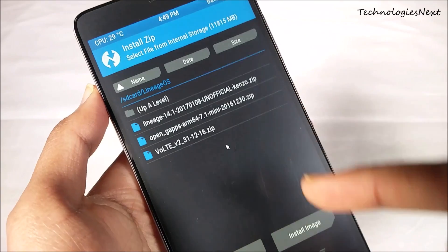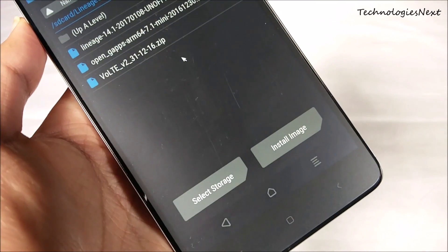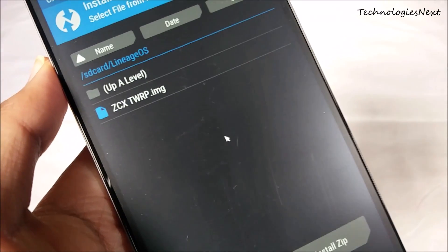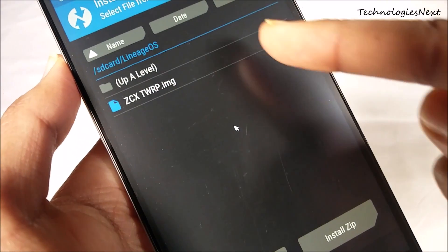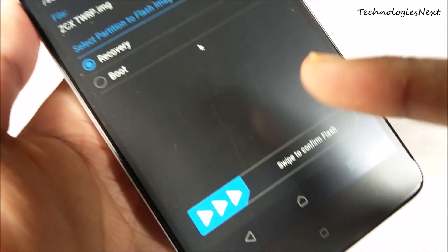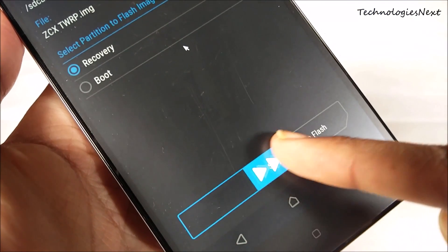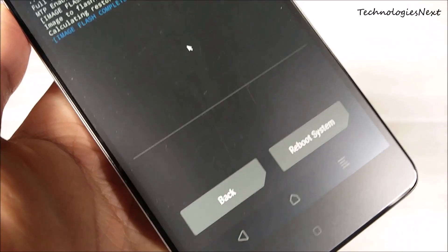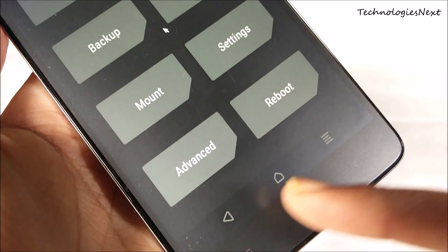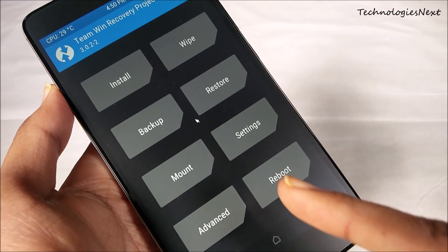Now click on Install, then Install Image. Select the ZCX TWRP image, then click on Recovery, then swipe to confirm flash. Now reboot to recovery.